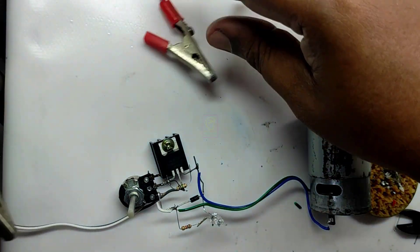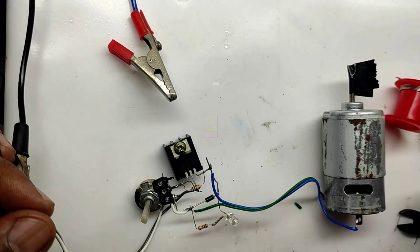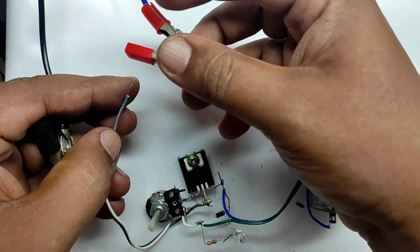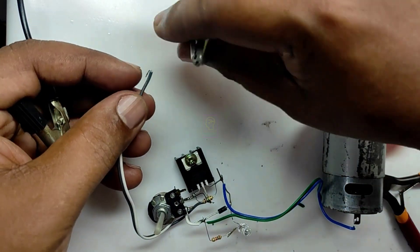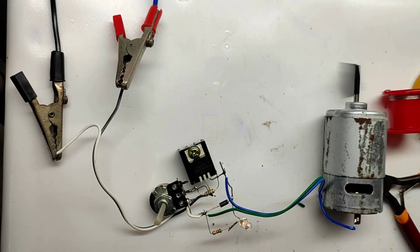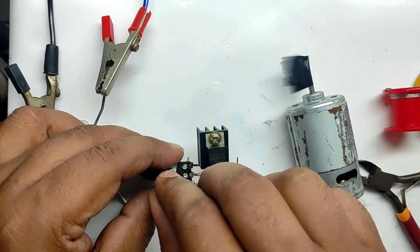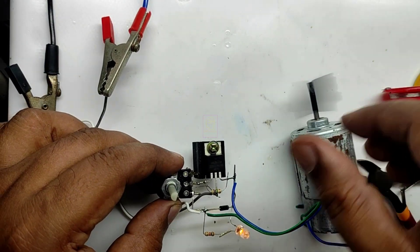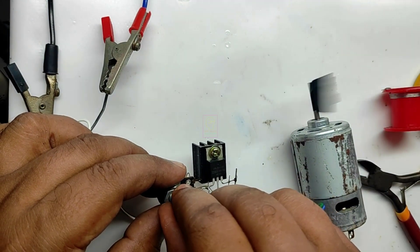We have completed the circuit assembly. I have given a 12V motor as the load. The input power supply I am giving is from my bench power supply, which is 12V. Give a very good heatsink to the MOSFET when working with high loads.